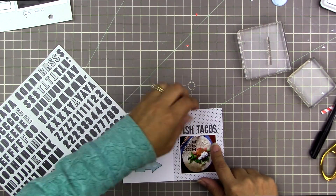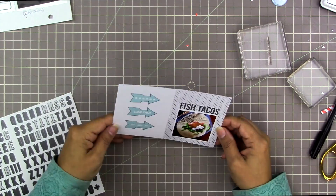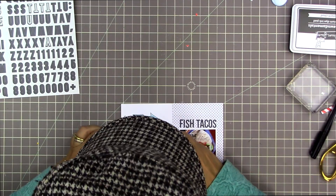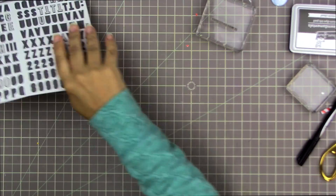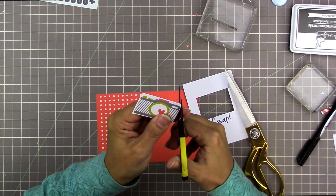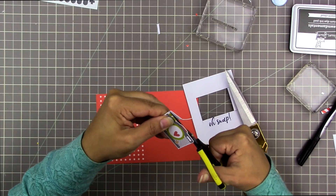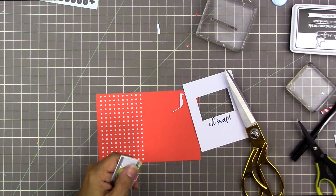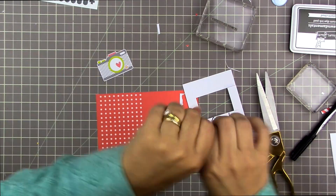I usually don't spend a lot of time spacing out letters in Project Life — they just land where they land — but I wanted this title to span the whole width of the photo. Then I have a stamp from another set that says 'it was delicious,' which I believe is from a Kelly Perky 'Bon Appétit' stamp set. Now I'm going to cut around this really cute little camera from the Hip Kit Club project life cards.